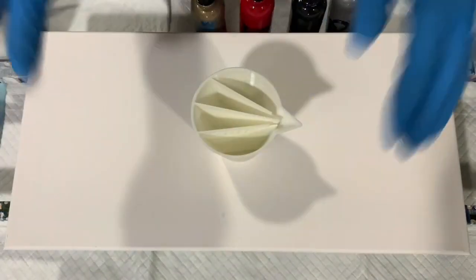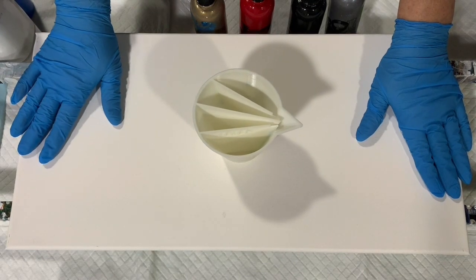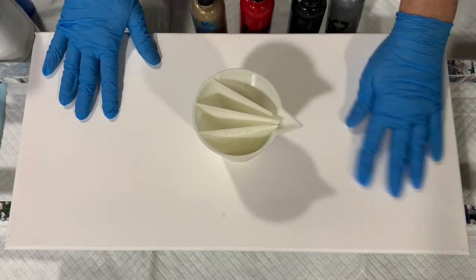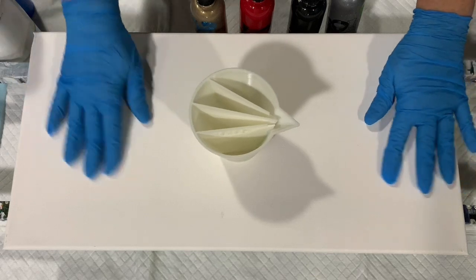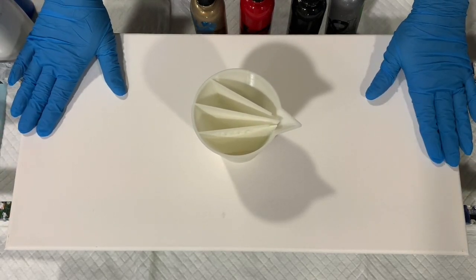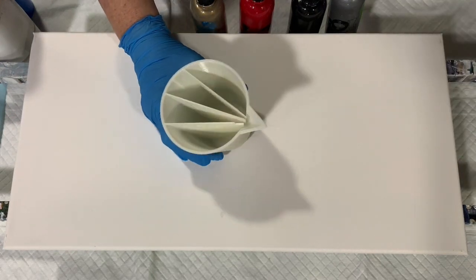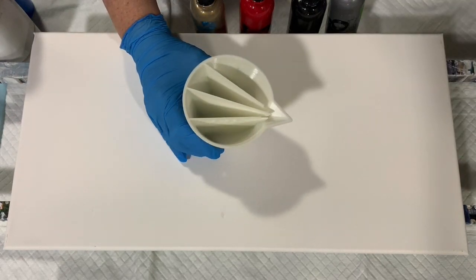Hi everybody, it's Deb from D&D Art Gallery. Today I have a 10 by 20 inch canvas. This is kind of a nice canvas to work with, not too big and not too small. And I'm going to be doing a traveling ring pour today. I am using a four chamber cup that I purchased from Mixed Media Girl, Marcy at Mixed Media Girl.